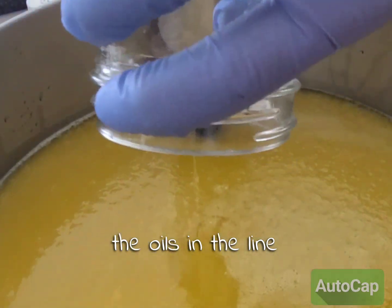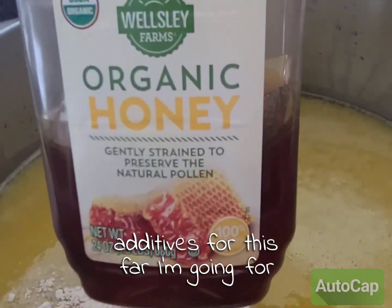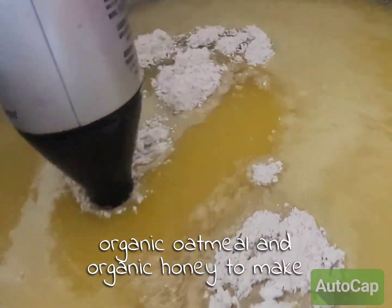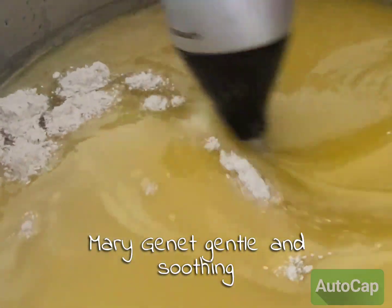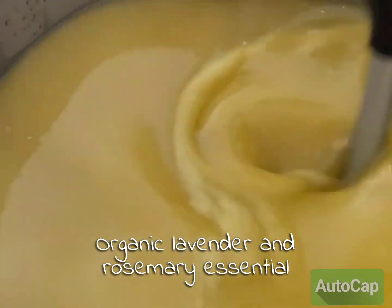Once the oils and the lye mixture are all combined, then I can add my additives. For this bar I'm going for a great bar for sensitive skin, so I'm using organic oatmeal and organic honey to make these very gentle and soothing. I also scent these with organic lavender and rosemary essential oils.